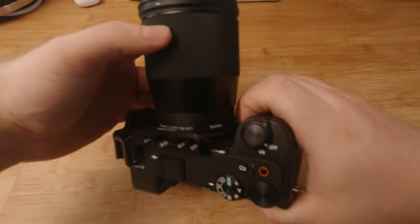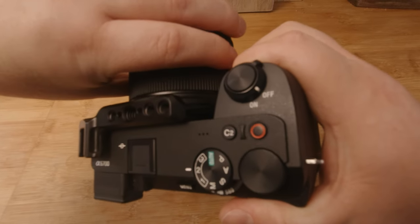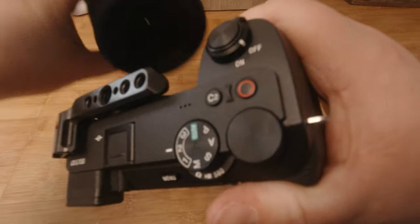Does flipping your lens over give you a macro effect? This one was really interesting. What you do is remove your lens, then flip it over and hold it up against your camera sensor — please be careful. All you need to do is take your lens off, turn it around, place it gently against your sensor, and this should give you a macro shot.